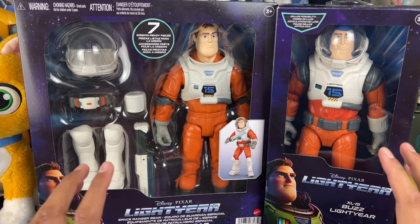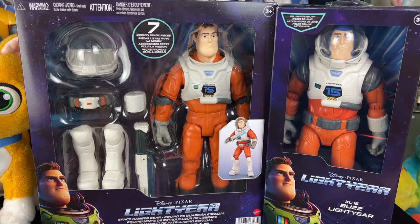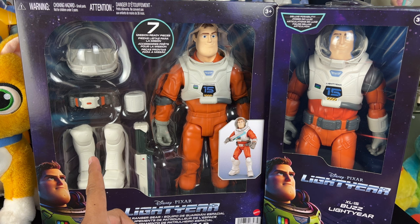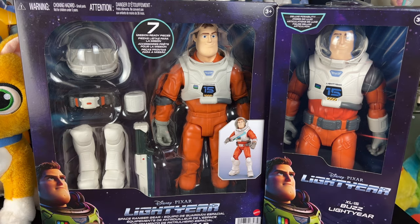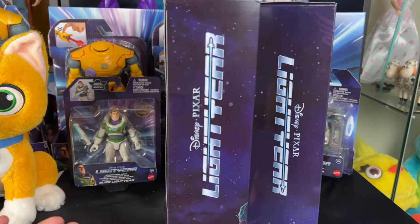I decided to review both XL15 Buzz figures in 12-inch scale since I have both of them. One is a standard $12.99 release, and the other is a little more pricey at $20 — but that's still a really good bargain because you get a bunch of accessories. I found this one at Walmart and this one on Amazon.